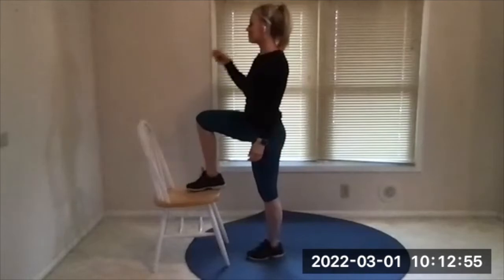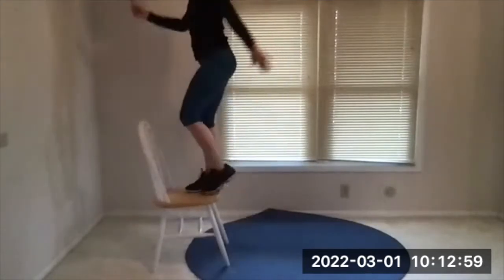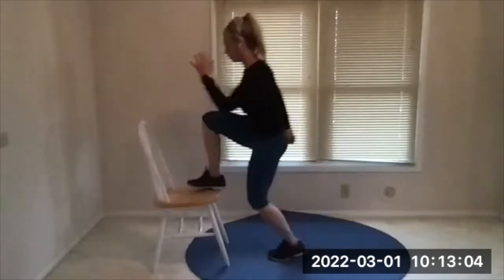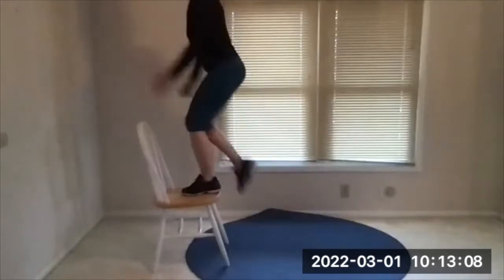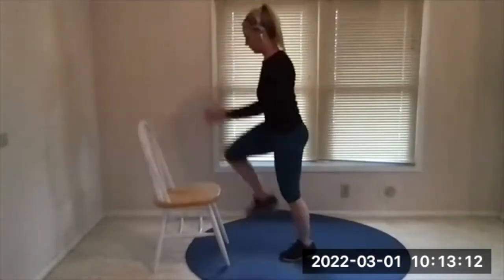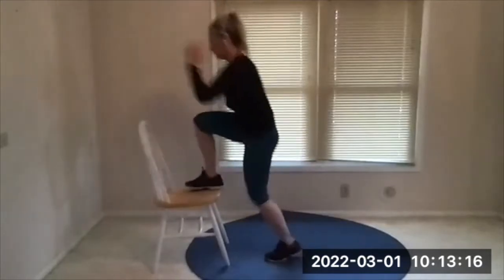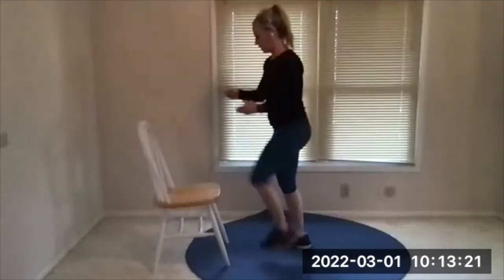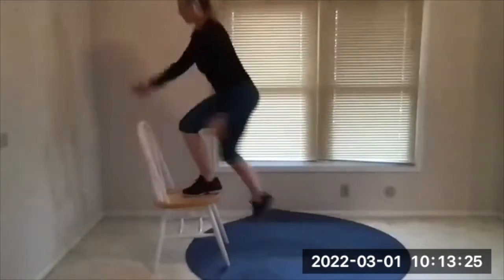Alternating step ups, whole foot on that step. Here's your beep — up, push, down, soft landing. Push through the heel, so get your whole foot up, not just the ball. If you tap at the top you get a little balance help; if you drive the knee it's harder; and if you drive the knee with a hop it's harder yet — so you get to pick. You can go back and forth between options as needed.